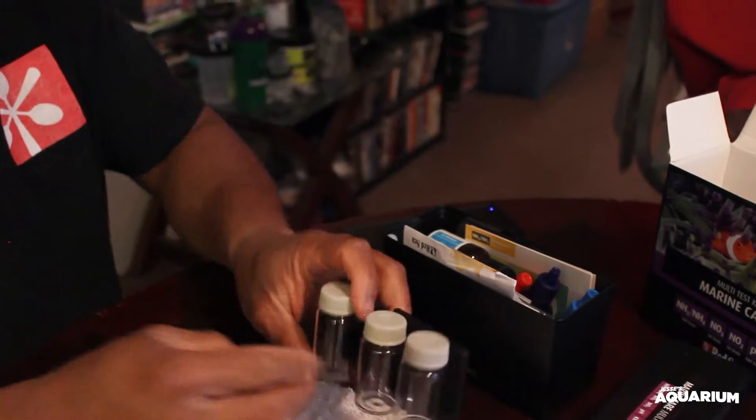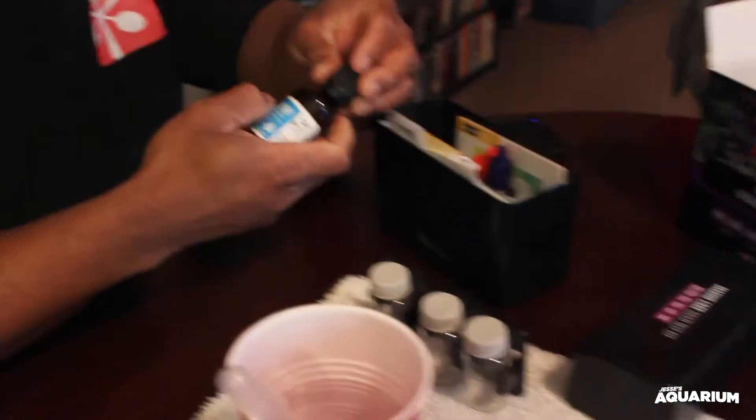You get three vials — KH, pH — and a 5ml syringe, a little pipette, a manual for the test kit, and the charts. These charts are a little different than the API one. They still have the color comparison but they're just displayed differently. These three are for ammonia and that's pH.